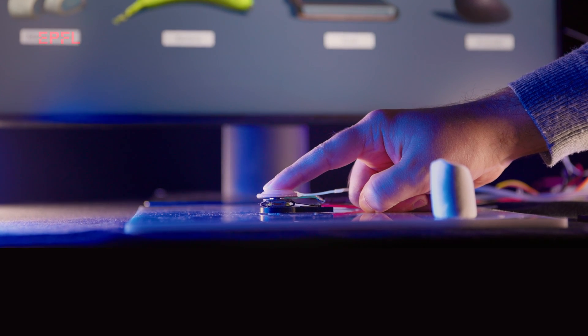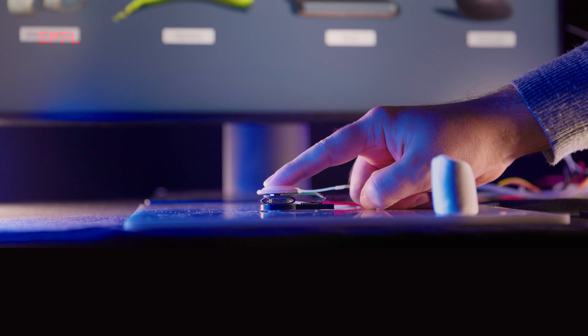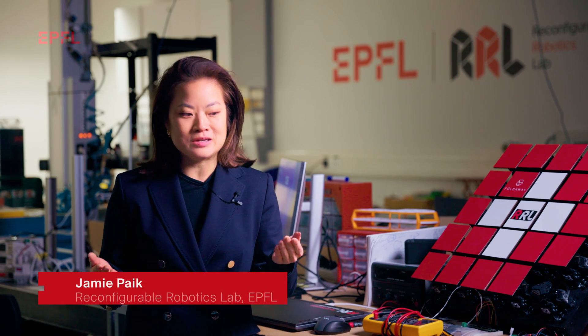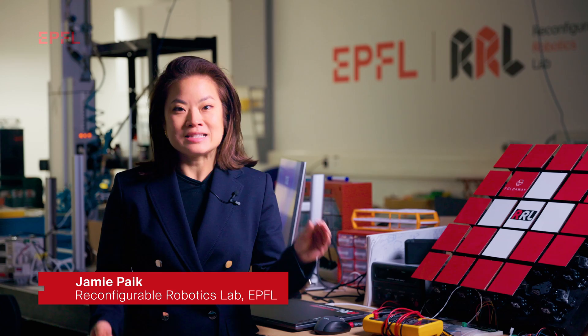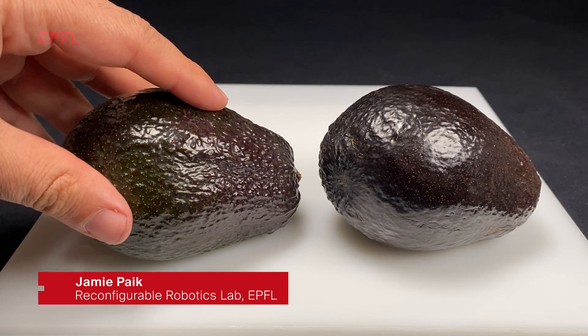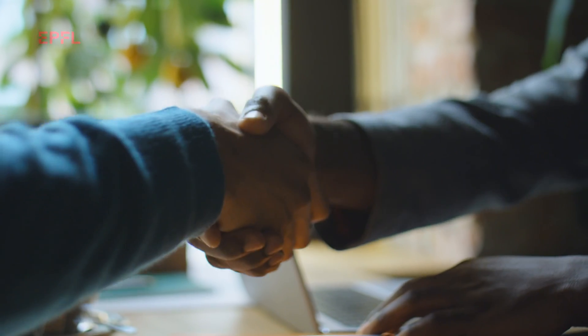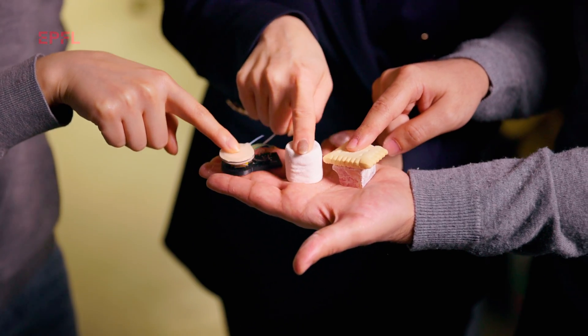We are able to transfer digitally the feeling, the experience of touch. How do you do that? Well, as humans, when you're talking about skin-deep feeling, we can touch an object or interact by shaking hands and feel that through our skin as well as our joints. And that is two separate forces. And with our Sore, we are able to decouple that, therefore simulate a touch of feeling and send it digitally.